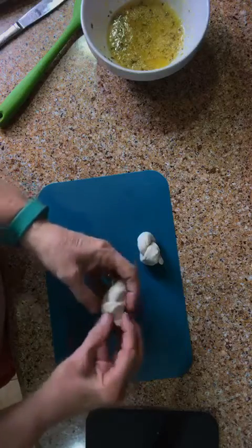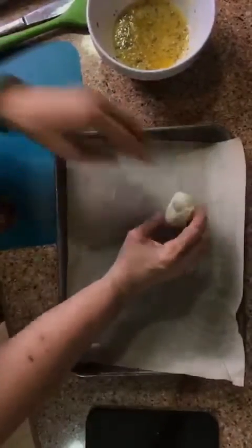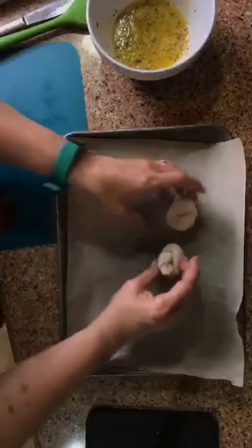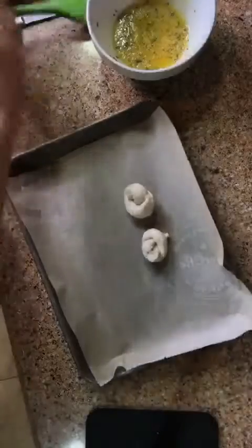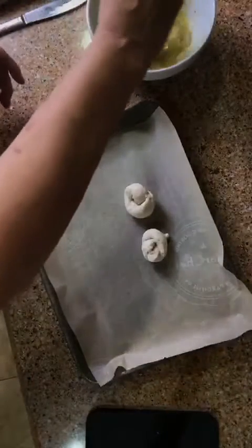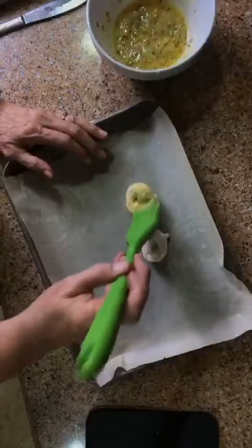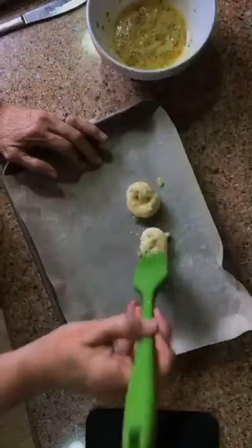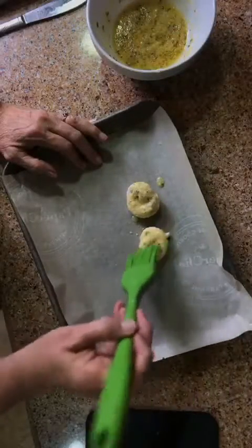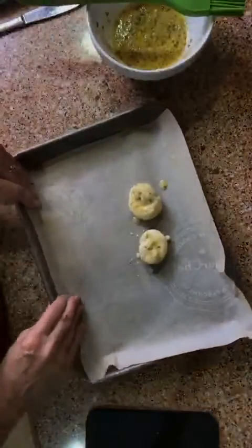Got your knot. Now you're going to want to put it on your baking sheet. Then you're going to put a little of your butter mixture on it. Instead of using parchment paper, you can just put some non-stick cooking spray on your cookie sheet.